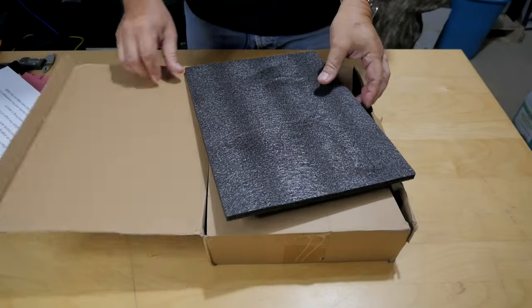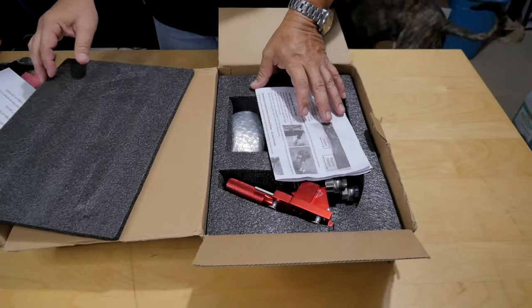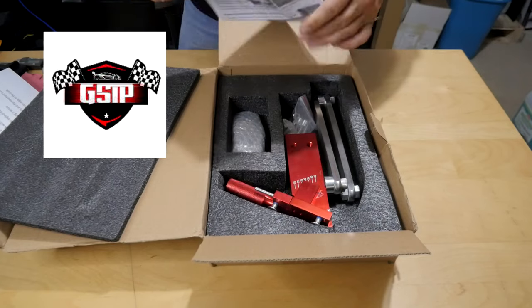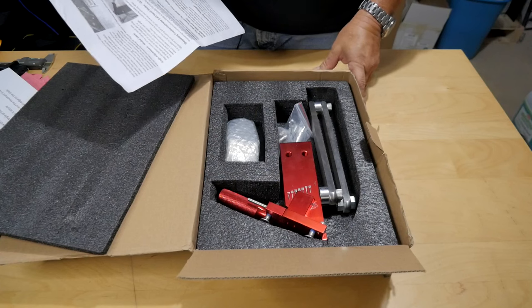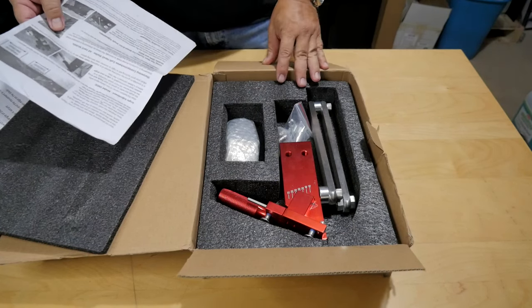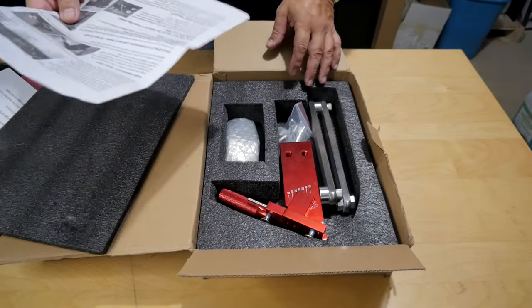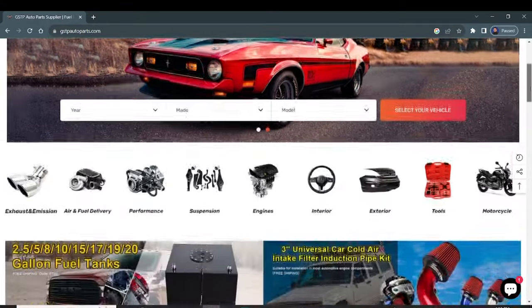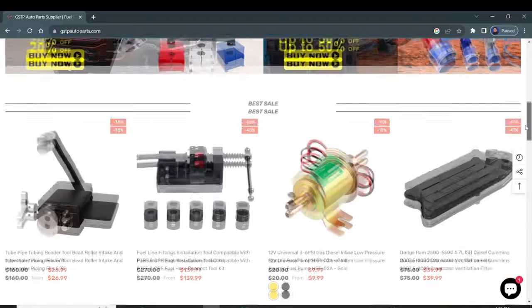It's a bench fixture that you can mount your angle grinder to and sharpen that way. There are plenty of videos of guys using this and they love it, so I decided to try it. This one comes from GSTP Automotive, and I'd like to thank them for sending me this one. They make a number of different tools and fixtures for automotive and engine repair — so check them out.